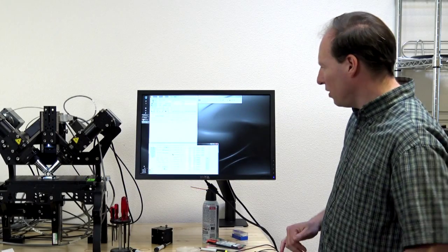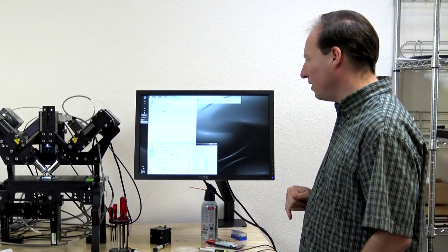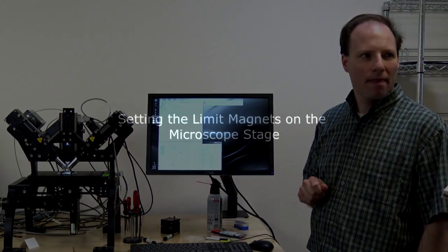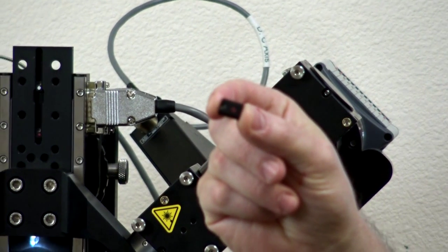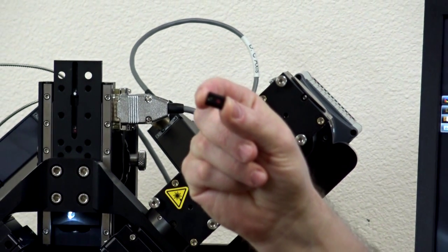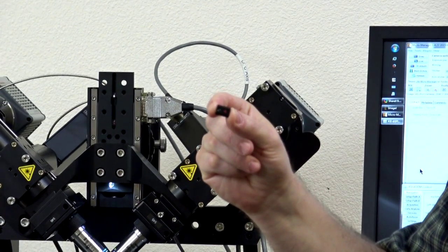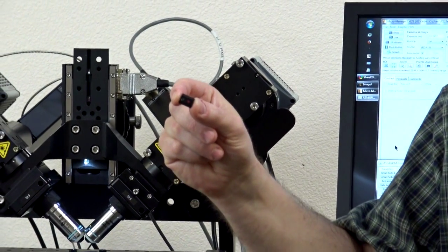Now I'll go over setting the limit magnet positions. This limit magnet here is a small piece with either a red or white dot and a set screw you use a 1.5 mm hex wrench on. These limit magnets prevent the stage from moving past the position of the magnet.